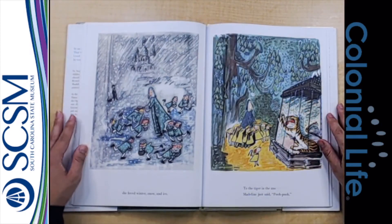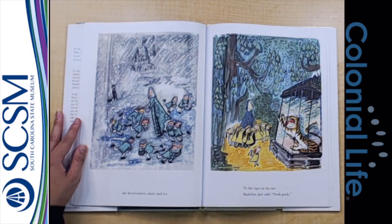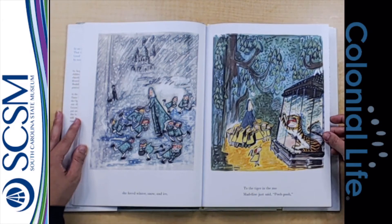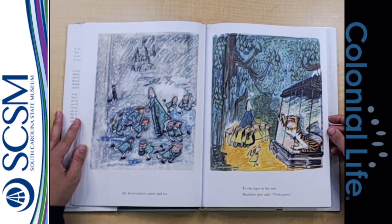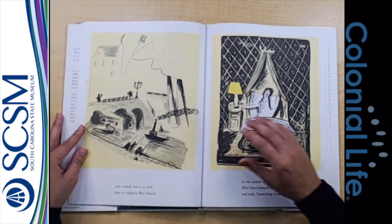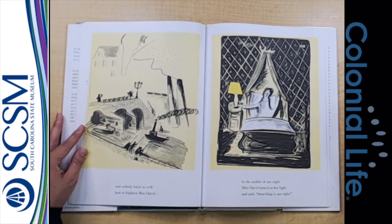She loved winter, snow, and ice. To the tiger in the zoo, Madeline just said, Pooh, pooh. And nobody knew so well how to frighten Miss Cavell.